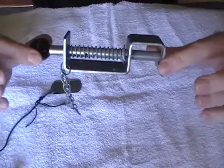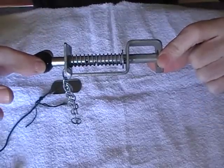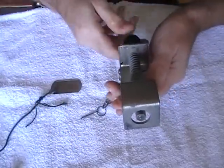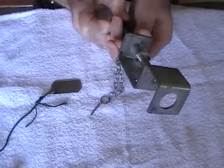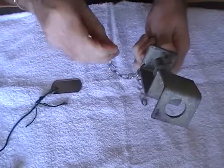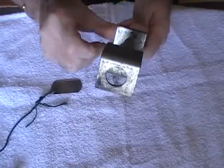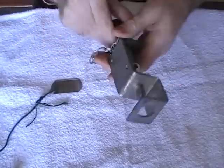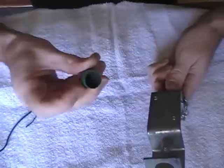This is what's known as an alarm mine. It's used by gamekeepers as a deterrent against poachers. It's pretty simple — I'll just show you how you set it up. Pull the firing pin back and just put in the safety pin so that it doesn't go off unintentionally.